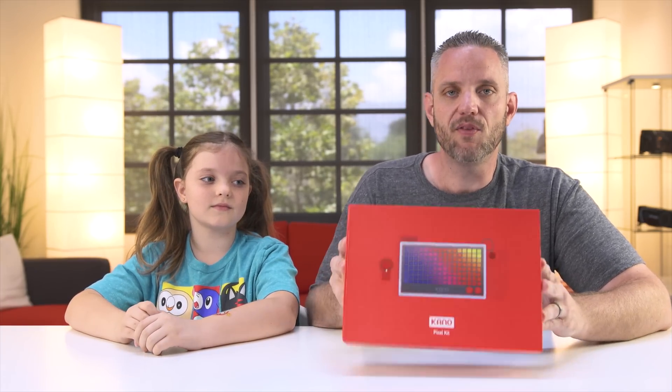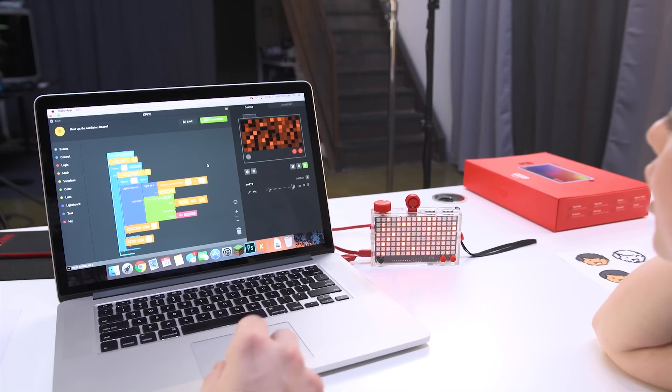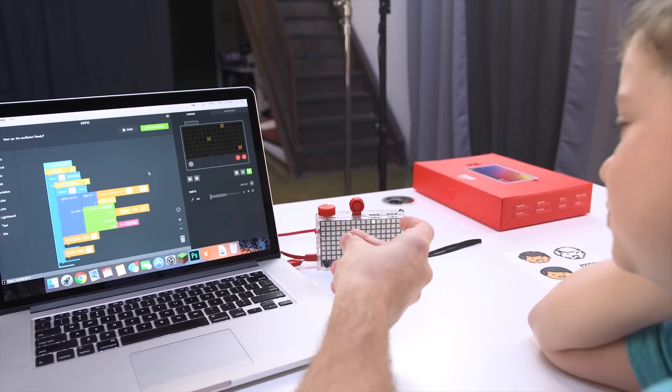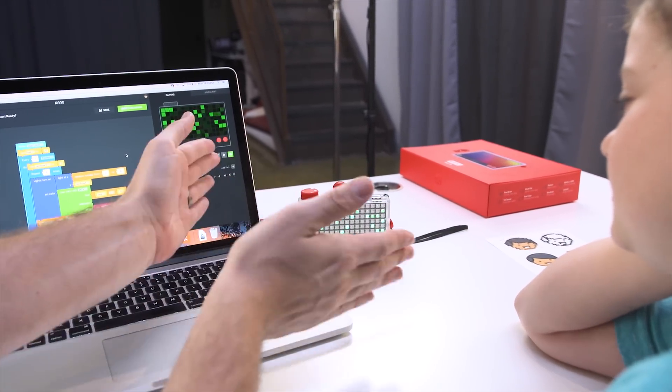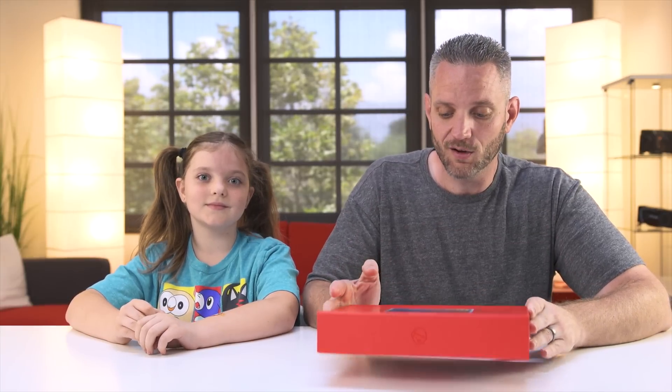She's gonna help me out with talking about the new Kano Pixel Kit, which is designed to make programming fun and easy to understand while giving you a light panel to play with. Huge thank you to Kano for sponsoring today's video and sending this over for us to take a look at. We like to just put it together, play with it, and then we talk about it. Let's do it.